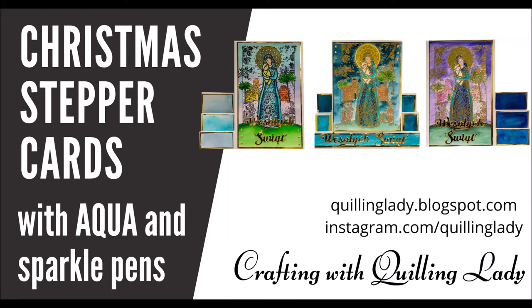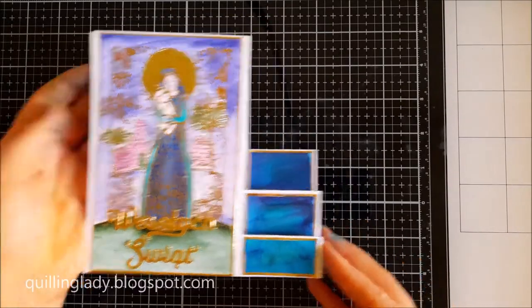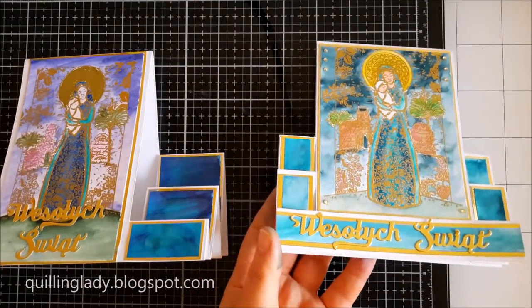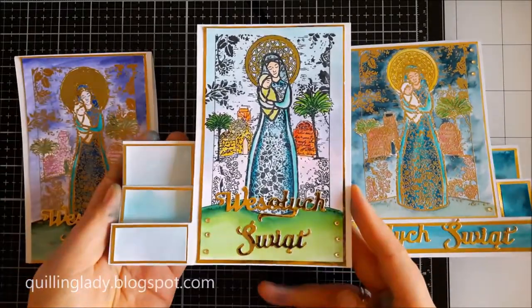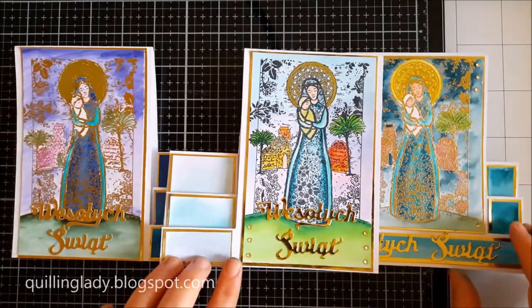Hello and welcome to my channel, it's Monika from Crafting with Quilling Lady and I hope you have an absolutely gorgeous day. In this video I'm going to show you three Christmas stepper cards. If you've never done them before or you would like to see the technique or how I created them, please watch this video and just enjoy it.